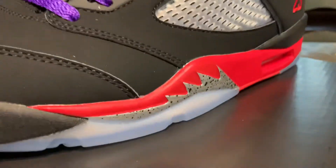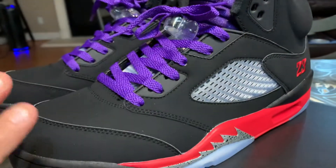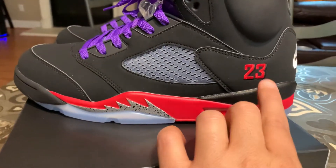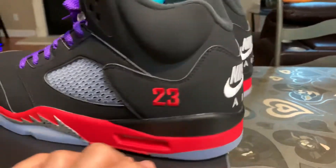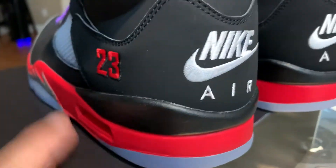You got the metallic accents. Primarily the shoe is metallic because of the fact that it's black. And you got the Fire Reds soles and the 2-3. And of course the rubber outsoles and our Nike Airs.